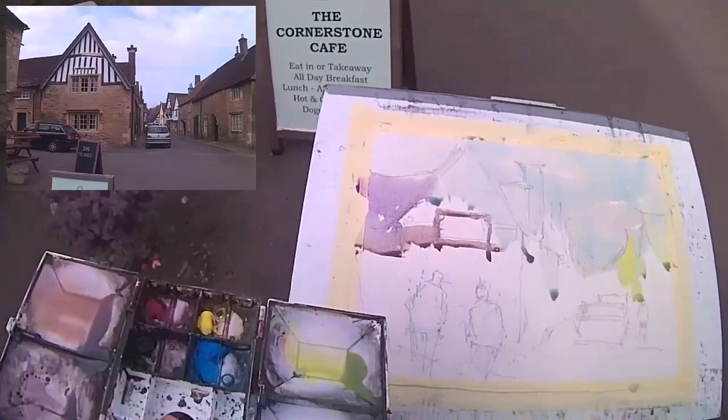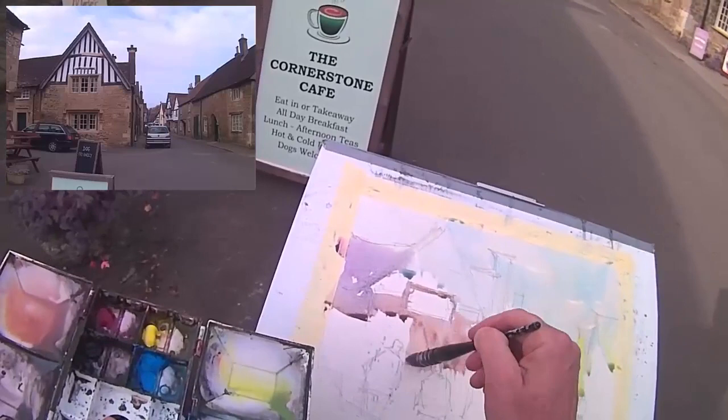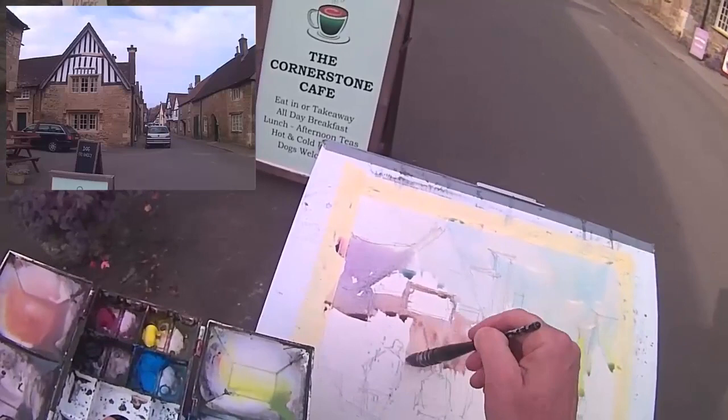Now we're doing the base of the side of this building that's facing us. A nice warm brown color. And also when you're continually mixing like this, you do end up with different different hues — it's not all one continuous color, there's some little variations that slip in there.